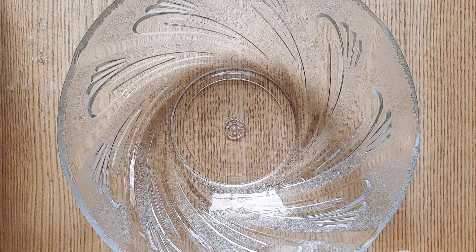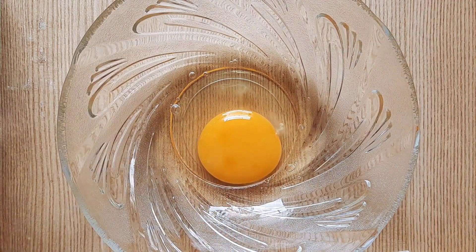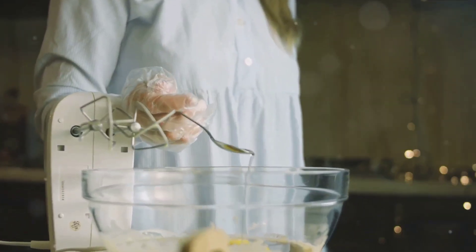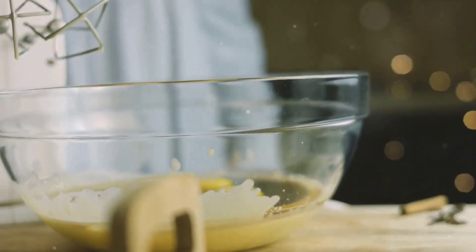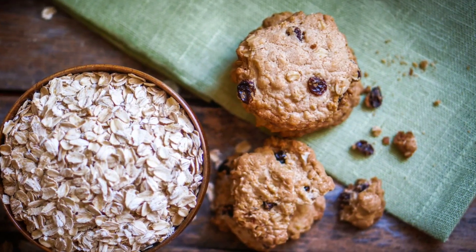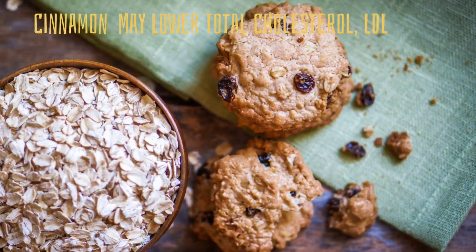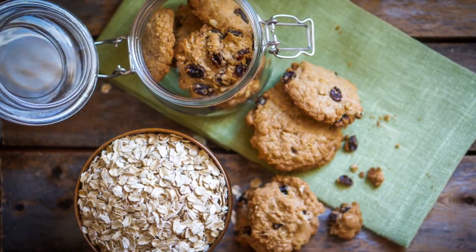Baking soda is primarily for leavening, but it also aids in browning and enhances the flavor. A pinch of salt goes a long way in bringing out the flavors of the other ingredients — it's essential, but remember, moderation is key. Cinnamon, a warming spice, not only adds a lovely aroma but also carries health benefits.